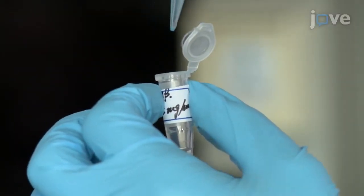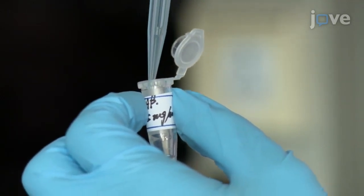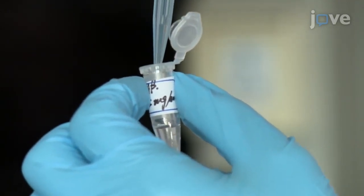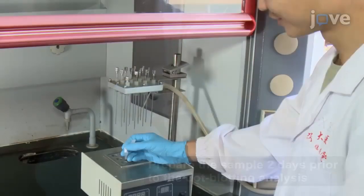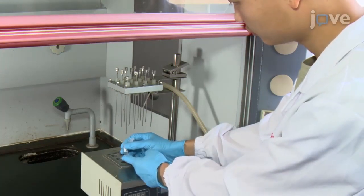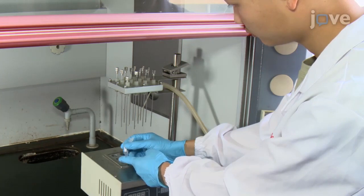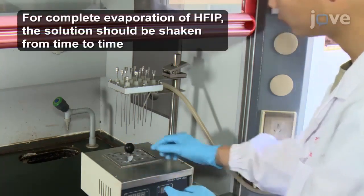First, adjust the concentration of the A-beta monomer solution to 0.25 milligrams per milliliter by adding 900 microliters of double distilled water to the tube. Then, continue evaporating the monomer solution with high-purity nitrogen gas until the volume reaches about 850 microliters, with a concentration of about 0.29 milligrams per milliliter.